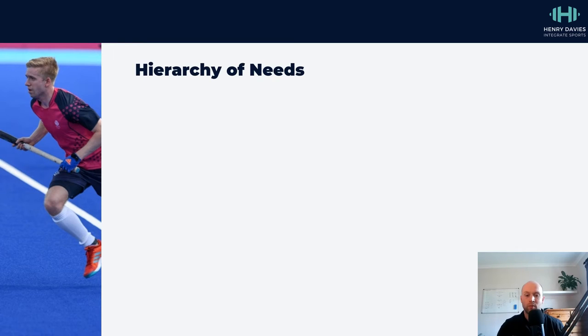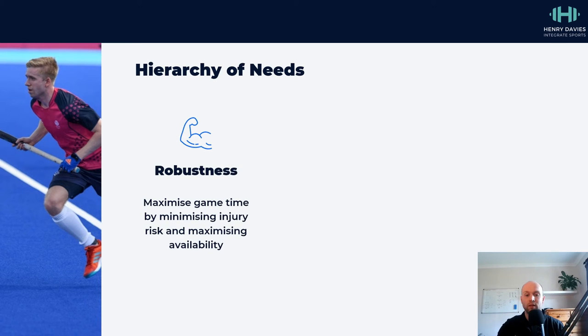What this means is we can place a hierarchy of needs model into this context. A hierarchy is where certain things are more important than others. In this context, the first rung of the ladder is robustness — we're trying to maximise availability of players by minimising injury risk and keeping our best players on the pitch as much as possible.